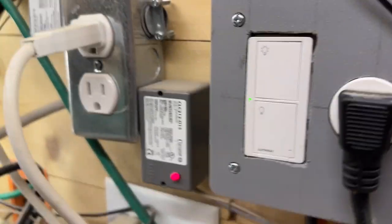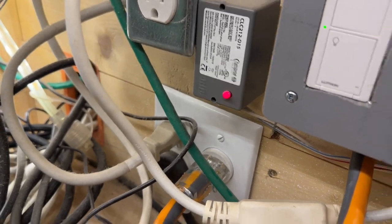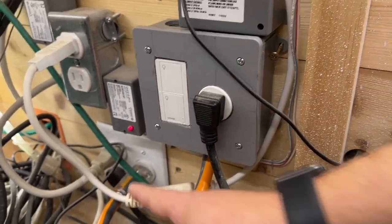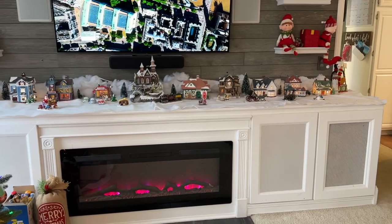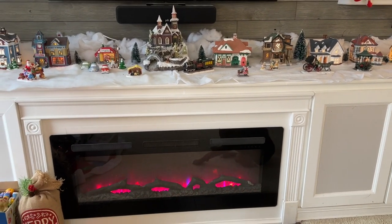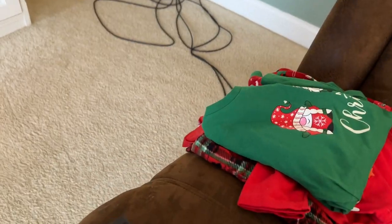Now we're in the belly of the beast — the cabinet area behind the fireplace with all the AV and electronics. This outlet here is my dedicated 20-amp feed for the fireplace with its own breaker, and here is the smart outlet with the relay that we installed. The fireplace is now plugged into it. Now that it's actually installed, we'll show how it works with the real fireplace. We'll pretend my kids have turned it up too high and it's overheated — the dreaded E3 error code on the display.